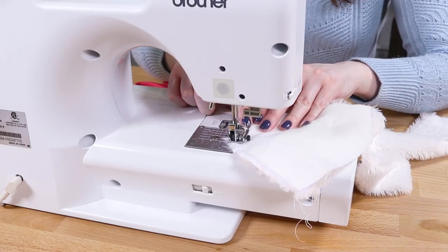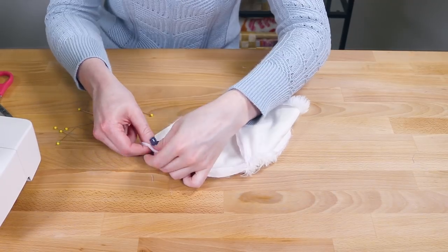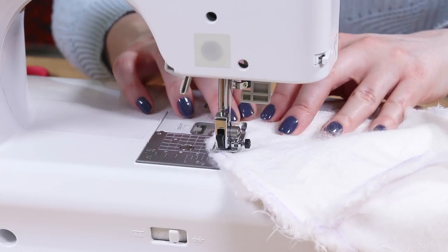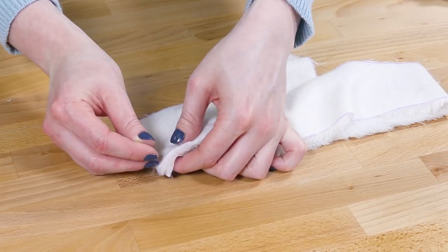Repeat the same steps for the faux fur. It can be a little slippery, so you may want to pin as you go.